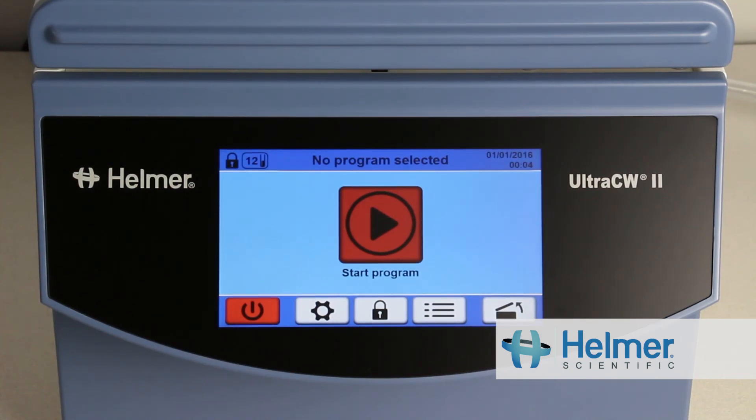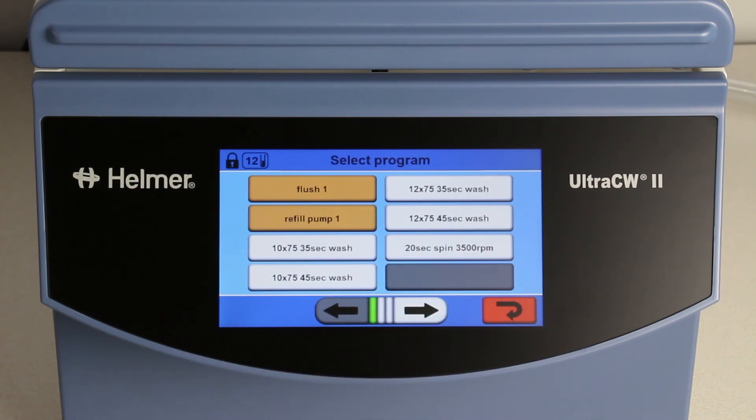This video provides a demonstration of the pre-set programs installed on the Ultra CW2 automatic cell washing system from Helmer Scientific.